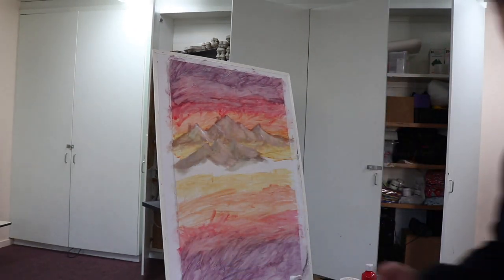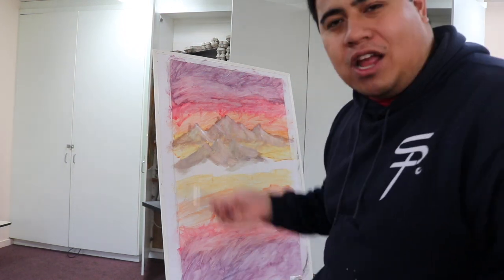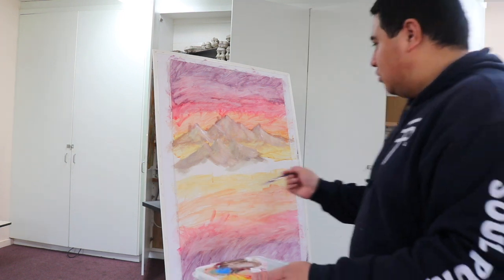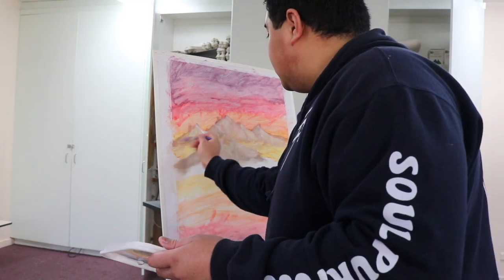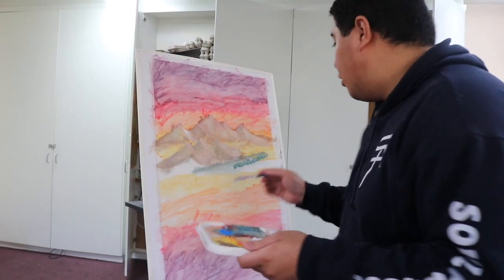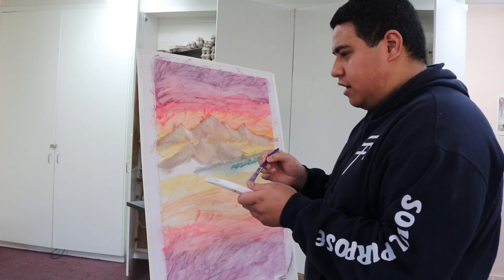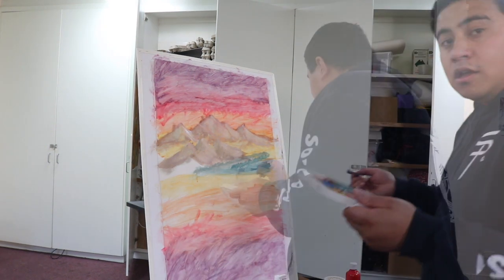Those mountains look like mountains! Those look like mountains right there. Those actually look pretty fine, I won't lie — I ain't trying to cap but this looks amazing. I feel like I'm doing pretty amazing. At the start it was probably pretty hard but right now I'm feeling it, I'm feeling this.